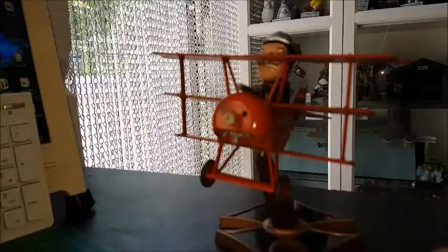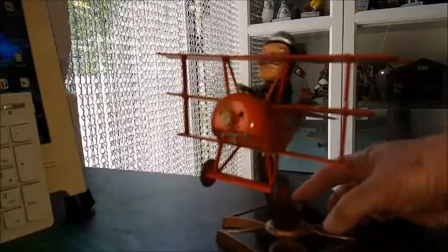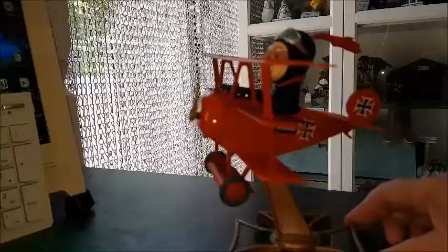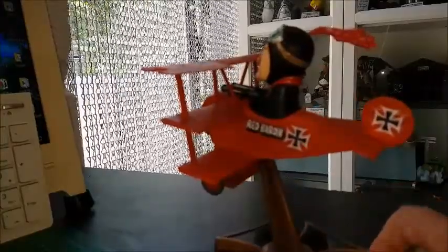Excellent fun kit. I did end up — although it's meant to be a snap kit — I did end up painting it because the red wasn't quite opaque enough for my liking. So here we are.